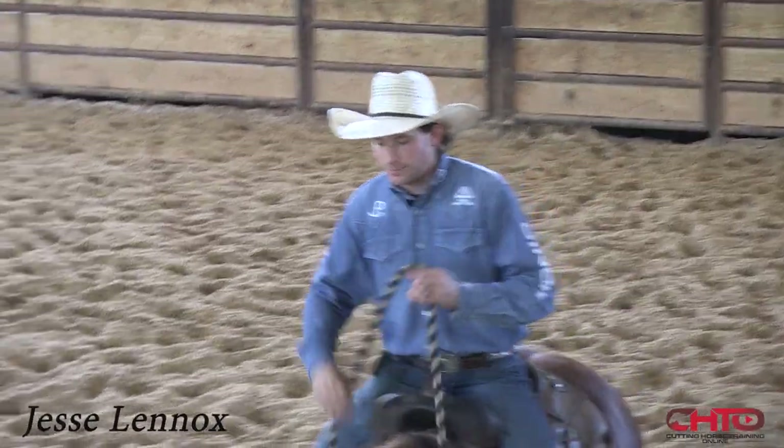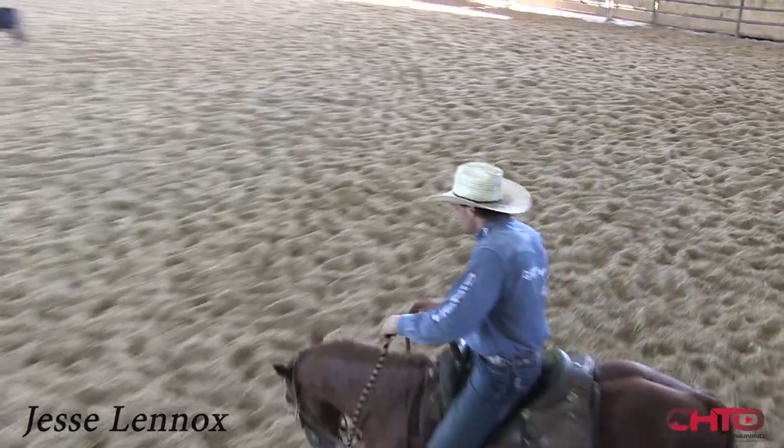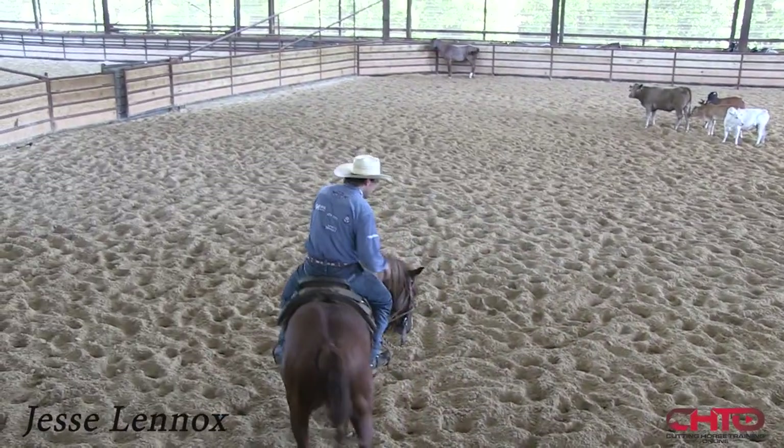Now I'm going to work what I would call my next stage of my two-year-old program with this one, and this is a little more where all my two-year-olds are at this time of year.